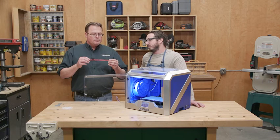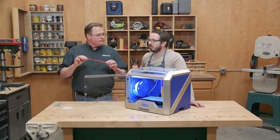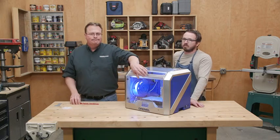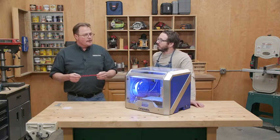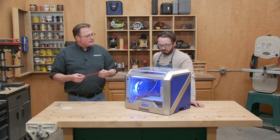One spool costs about 30 bucks and you can probably get maybe 25 of these prints out of it — so it's pretty slick. How much is the printer itself? It is $899 at Lowe's.